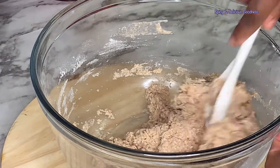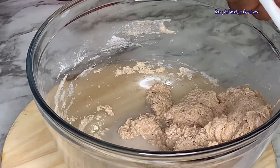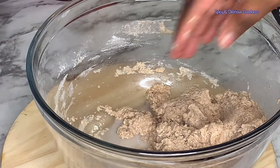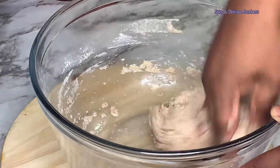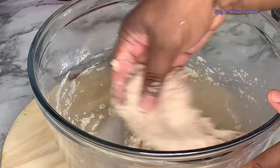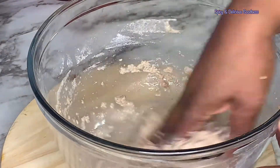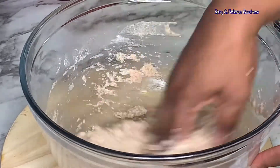Whenever I'm mixing a wet dough I prefer to use my hand because it is easier for me to know when I reach the right consistency. The right consistency would be a little bit thicker than a regular puff puff dough. If you add too much water it is going to be problematic when you're trying to fry it.